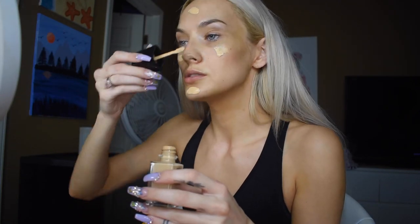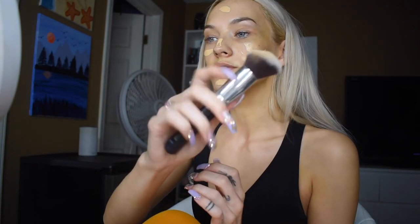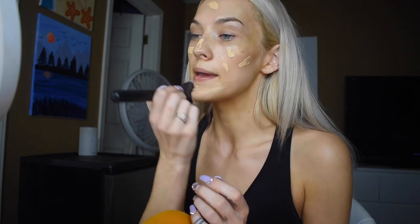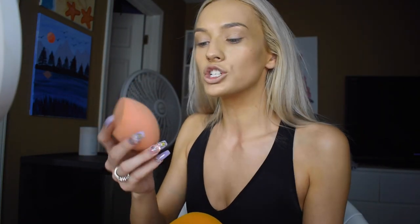With this little spatula, I'm just gonna put the product around my face, then start blending with this face angled brush that I got in a set off Amazon. Now that I've spread the foundation out with the brush, I'm gonna blend it even more with this really big Real Techniques face and body beauty blender.